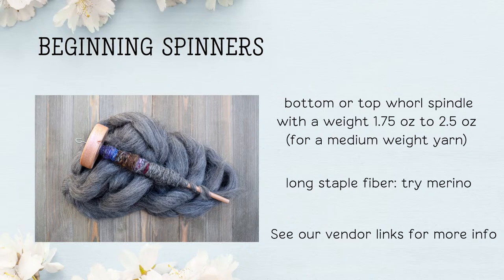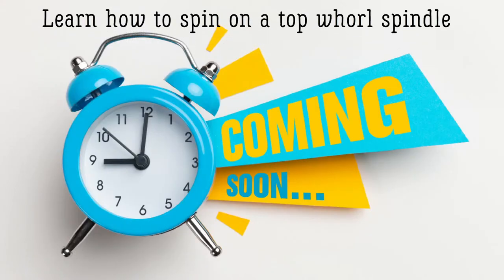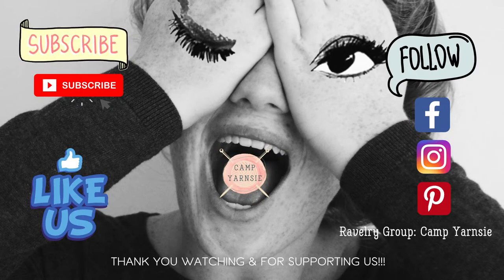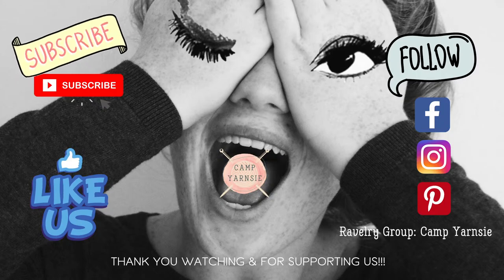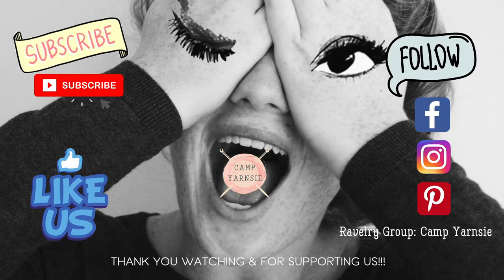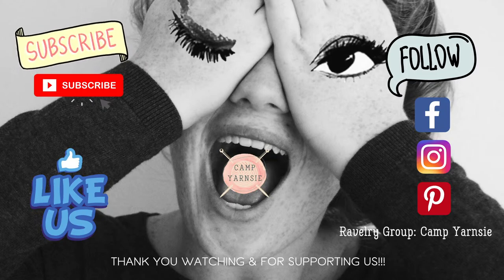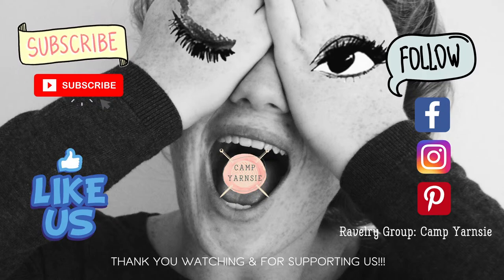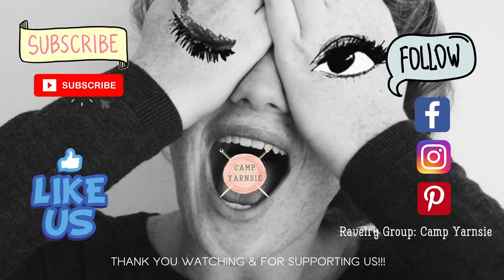If you'd like to see some more information or check out the spindles that are available, look at our vendor links included in the video notes section. Next time, learn how to spin on a top whorl spindle — you'll actually see me spinning from start to finish. Subscribe to our YouTube channel, share us with friends, give us a like on Facebook, and follow us on social media. Thank you, Yarnsies, for watching and supporting us. I'm Lindsay Lichtenstein — once a Yarnsie, always a Yarnsie.